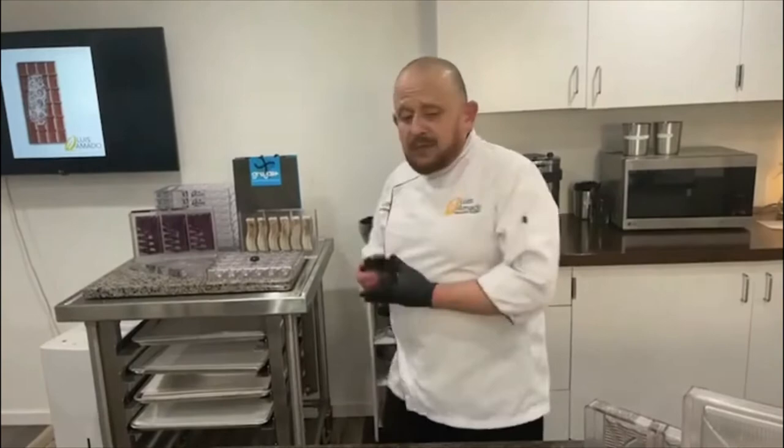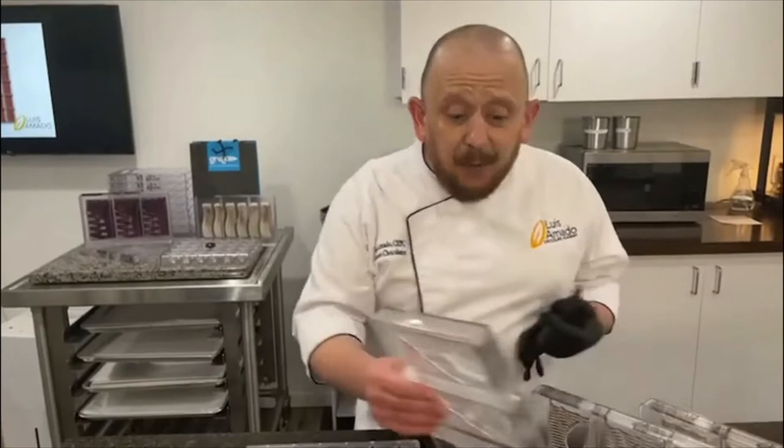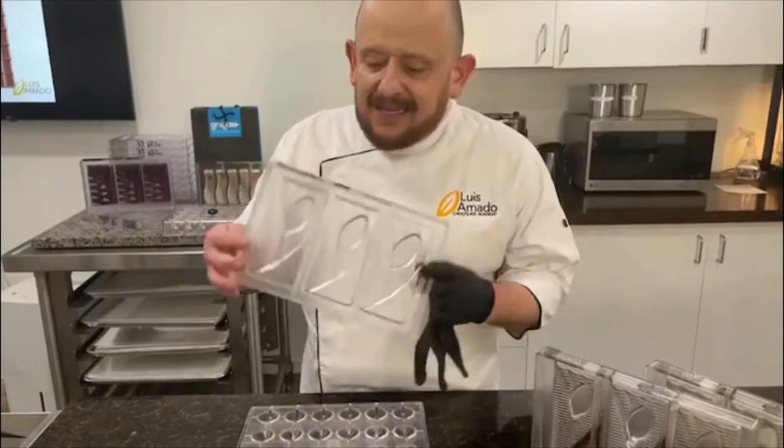My molds are a bit different. I want to believe, than most, in the sense that I always like to offer a new take on chocolate making, on bonbons. The mold I'm going to start working with is mold number 3535.